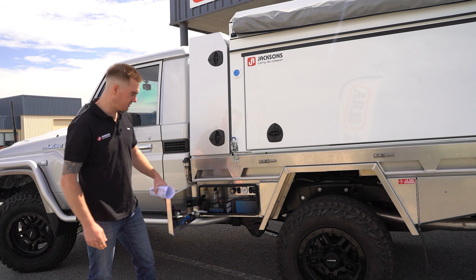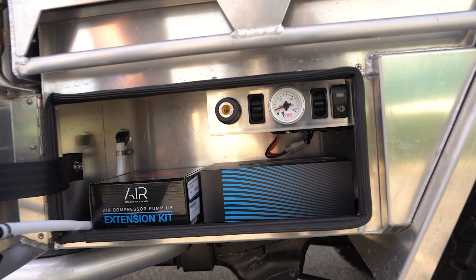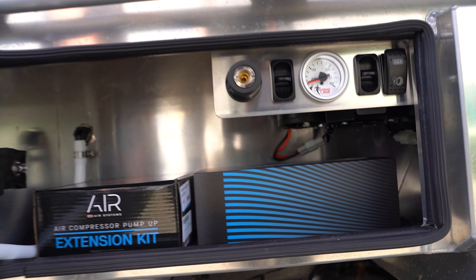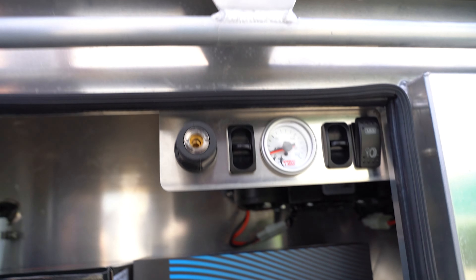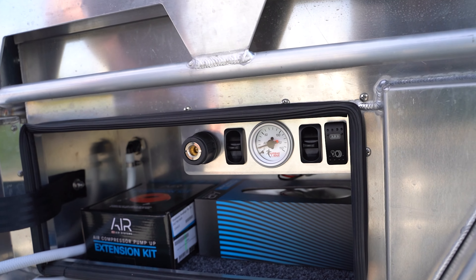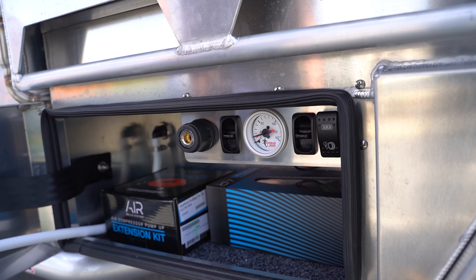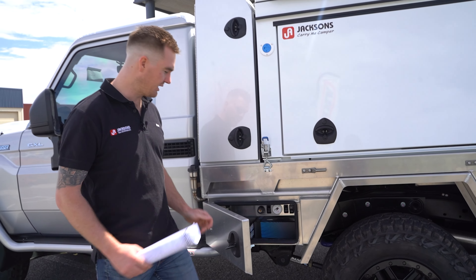In the front toolbox here we've got a compressor system — hidden up in there there's the ARB twin compressor with a tank, we've got a remote outlet and a switch, and then we've also got the Airbag Man onboard air control. These paddles allow us to pump the airbags up and down without the use of a manual valve. There's also a water tap here which is used for his water tank underneath the tray.